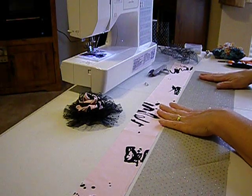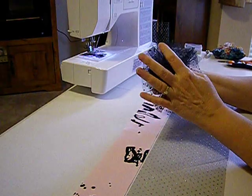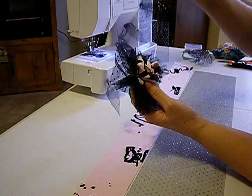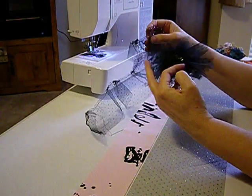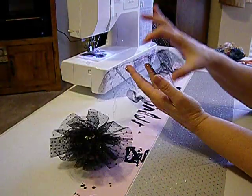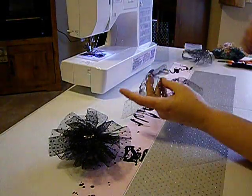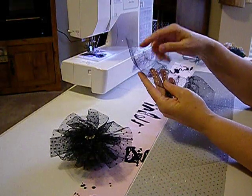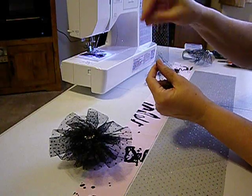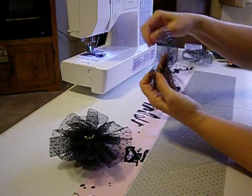You're going to need three pieces of tulle or organza. This one here is a three inch wide strip by 30 inches, which is this one right here. I've already put my running stitch through this to save time. I took a pin with double thread and just did a whip stitch in and out, in and out, all the way down there, and then I pulled it tight.